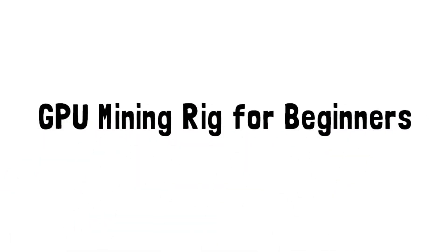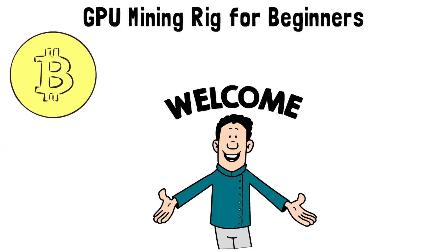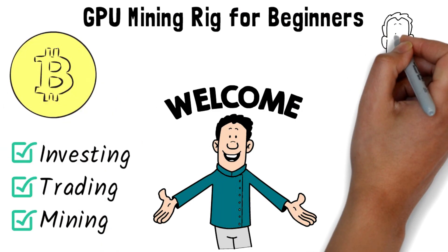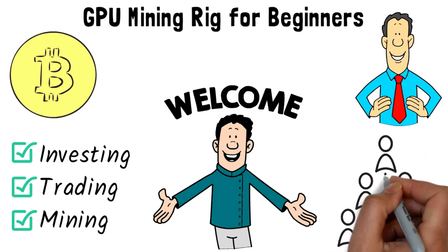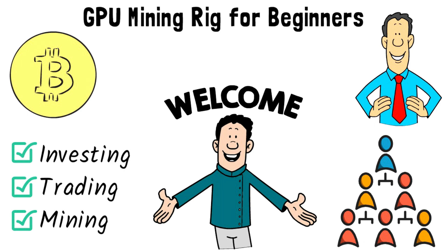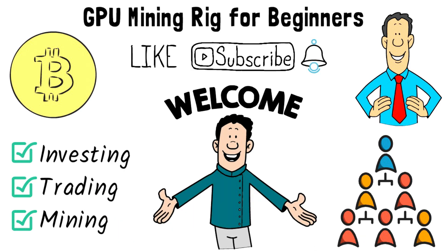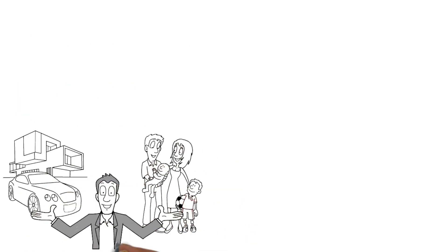GPU mining rig for beginners. Welcome back to the Master Tech Crypto channel, your source for free education on crypto investing, trading, and mining. Be sure to check the description for links to our forums where you can connect with fellow crypto addicts and get all your questions answered. Like and subscribe and turn on notifications so you never miss a Master Tech Crypto video.